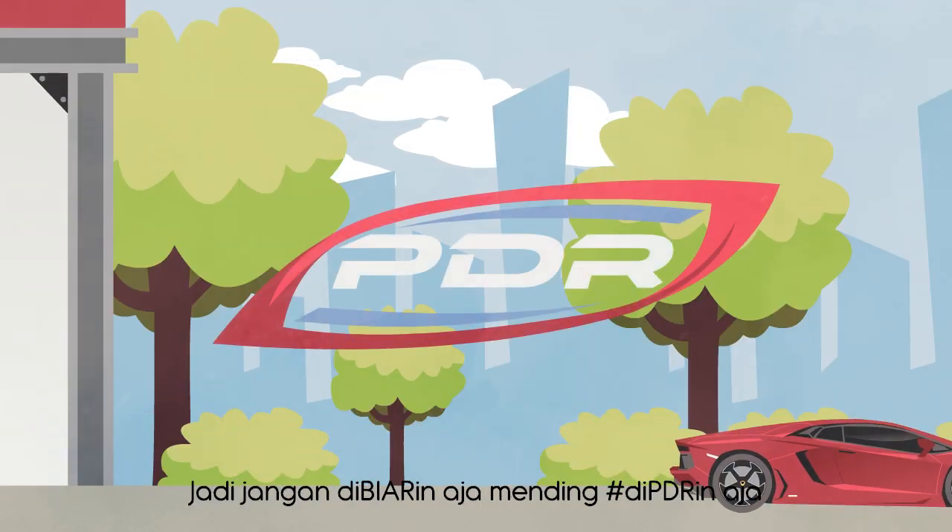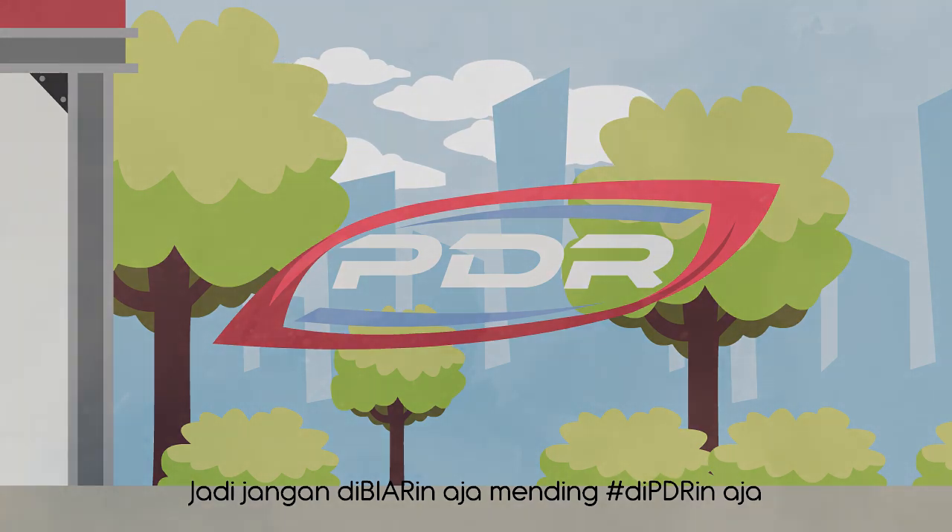Jadi, jangan di-PR-in aja, mending di-PDR-in aja. Terima kasih.